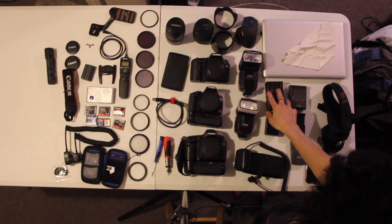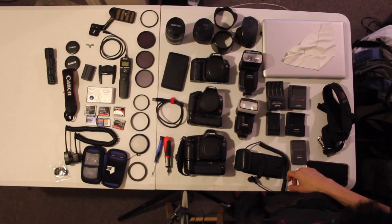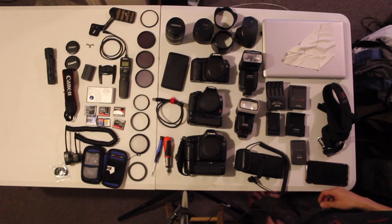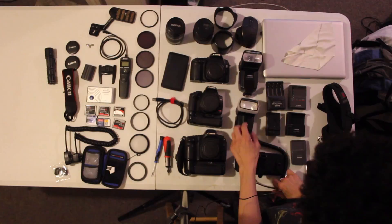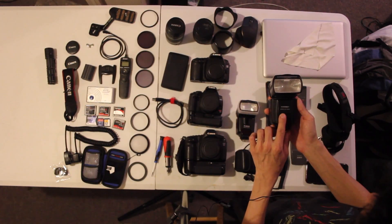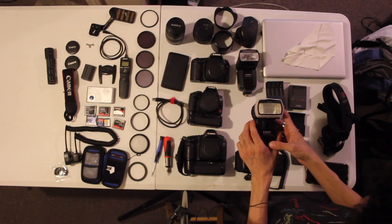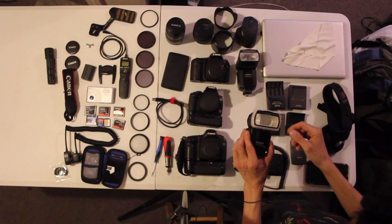You've got the chargers for the flashes and batteries — three Canon chargers. I've also got an external battery that goes with a Yongnuo Digital Speedlight YN-560, and a Canon Speedlight 430 EX II with a Velcro strap on it, which I use to attach modifiers and reflectors.